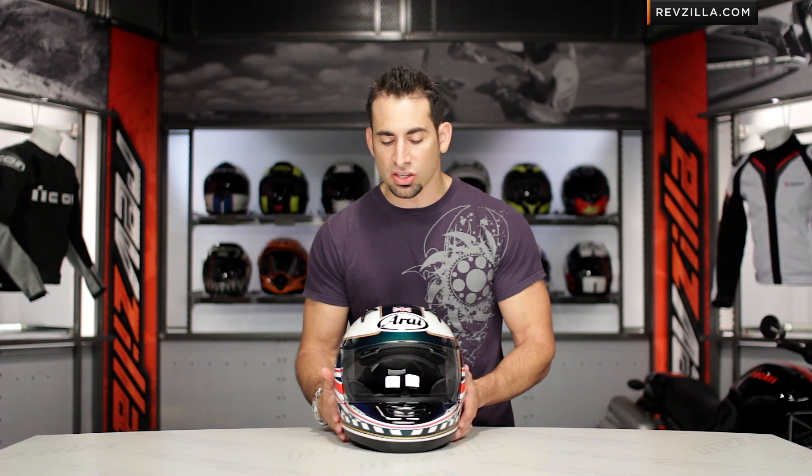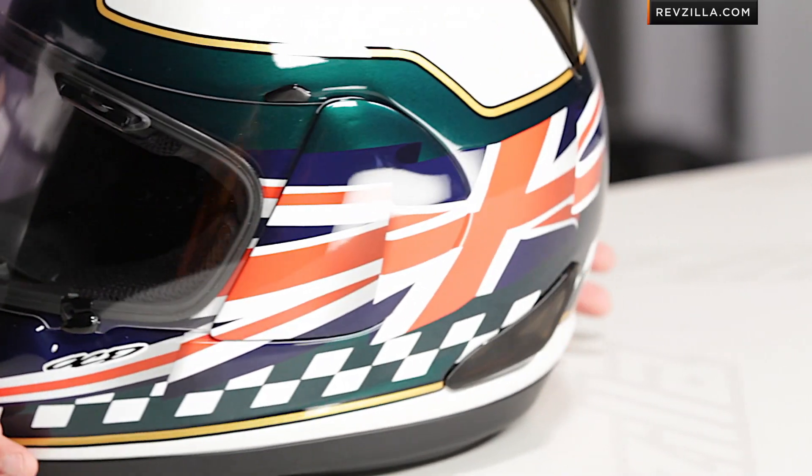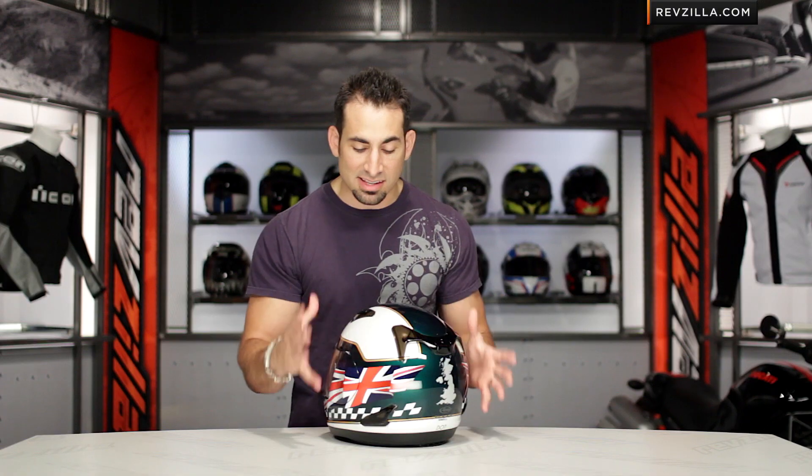So we know the RX-Q — it's going to be that Corsair helmet built for the street, does a lot of things extremely well for sport and touring applications. This is our UK flag version, it's part of the international flag series from Arai.